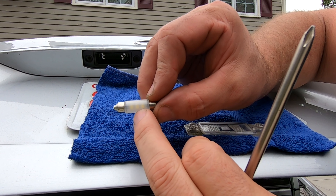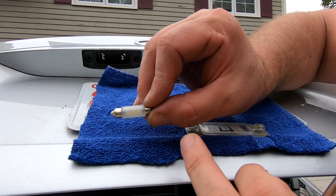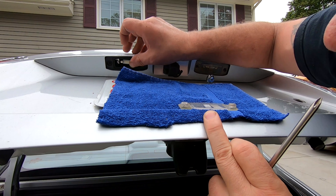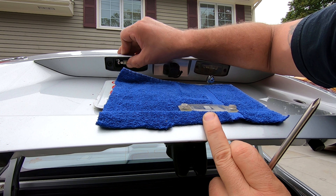Now the LEDs — I don't know if you can see that, but there's three of them in that bulb. You've got to make sure that's facing out. You don't want the backside facing out. Just like that.